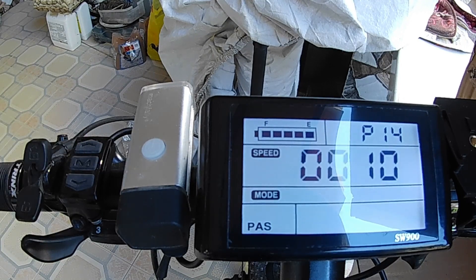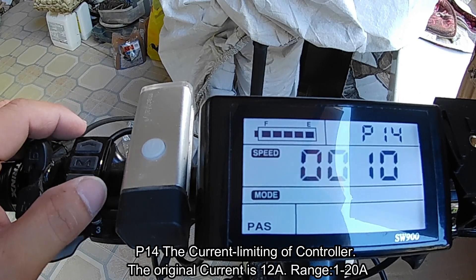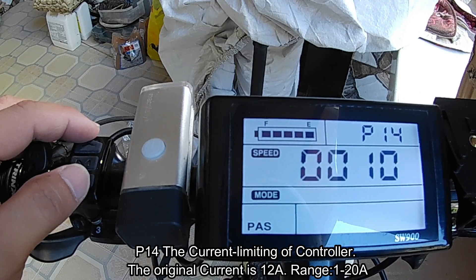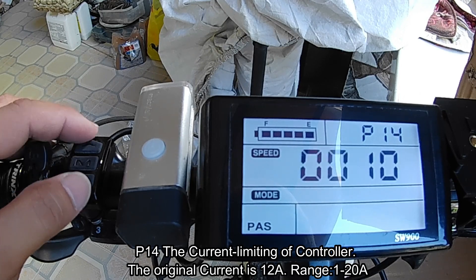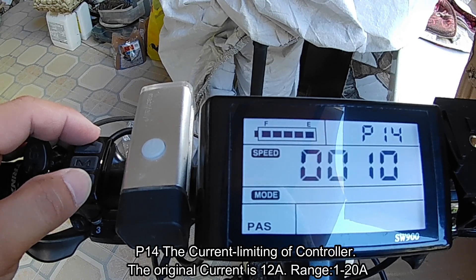P14 is the current limiting of the controller — how much amperage the controller will supply to the motor. Mine is set at 10, but the range is from 1 to 20 amperes. The higher the amperage, the higher the battery usage.